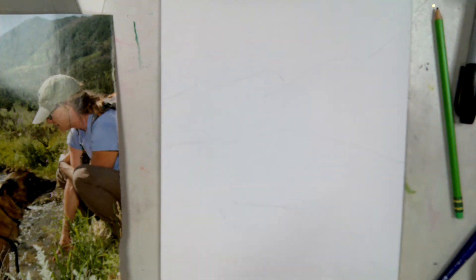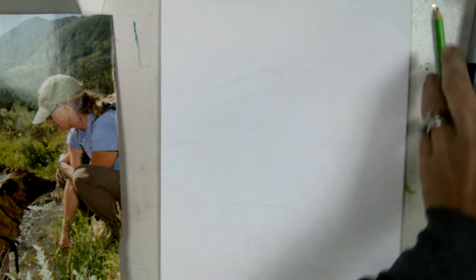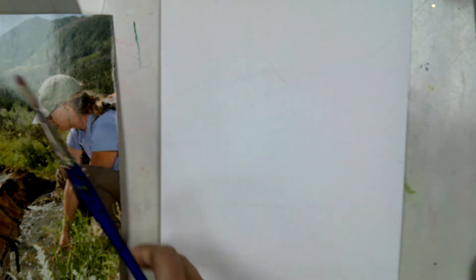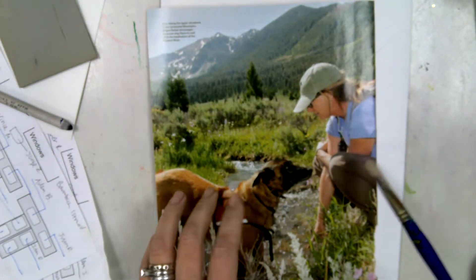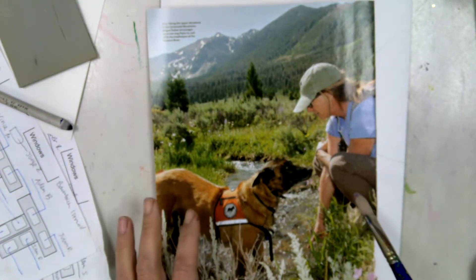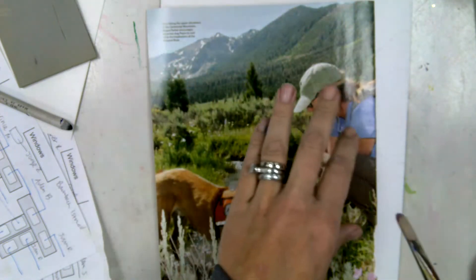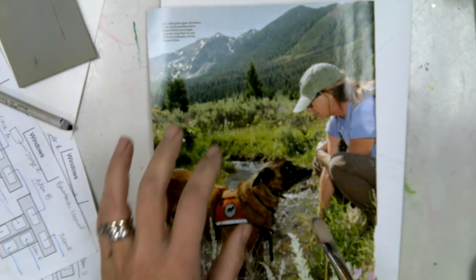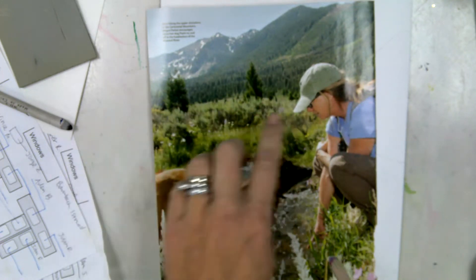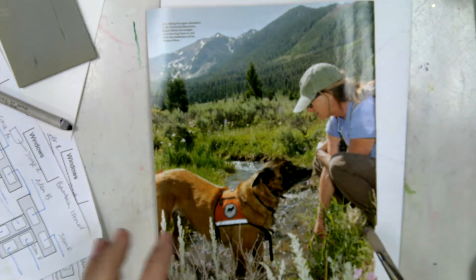Now you're ready to start the actual landscape painting. Here's the example I'm working from. I'm not putting the woman and the dog in this picture. I'm focusing on the mountains — some snow-capped mountains in the back, some green mountains, evergreen trees, a little creek, and some flowers. That's going to be the main focus.